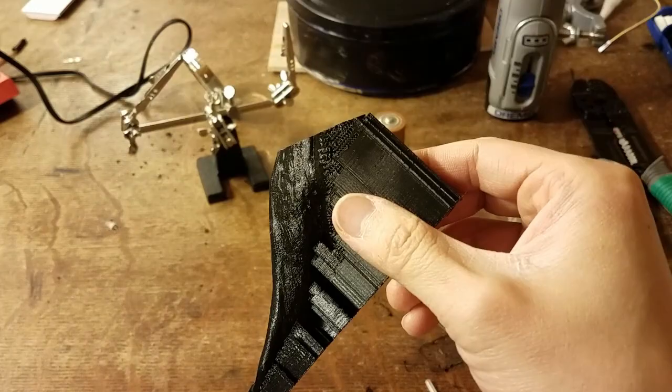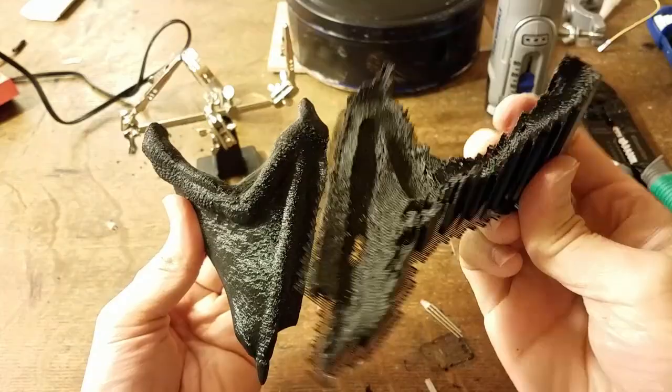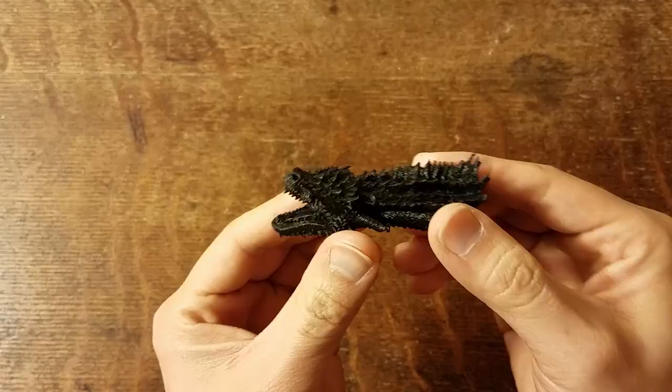Once the parts are printed, you can use a screwdriver to gently pull apart the support to start, and then using your hands you can pull up the rest of it.